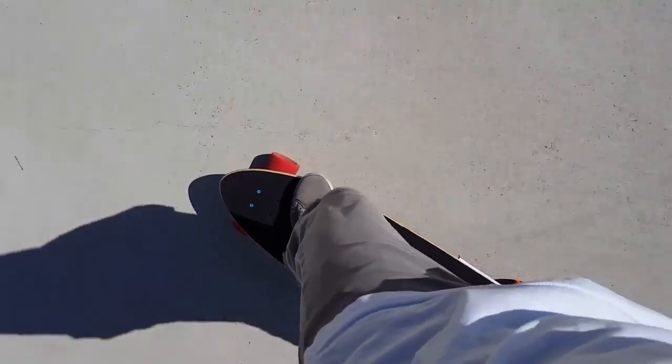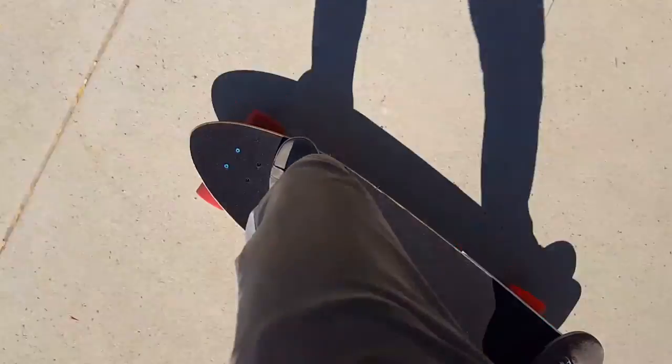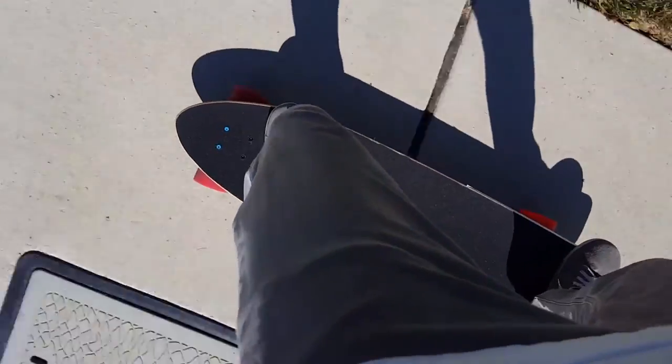Well, it gets moving. The initial acceleration isn't quite as hard, but I'm quite happily cruising along at a decent speed here.